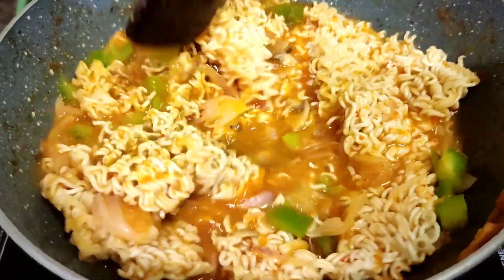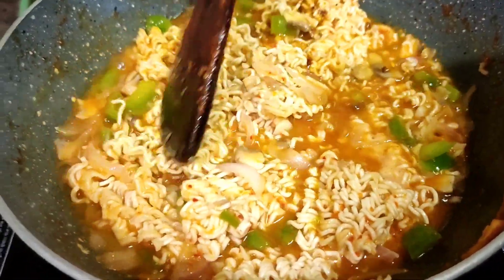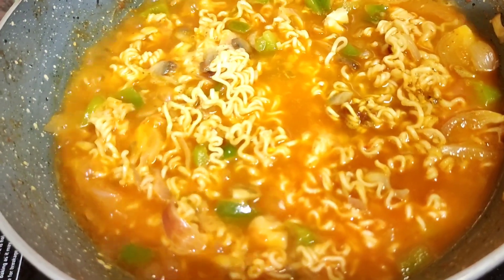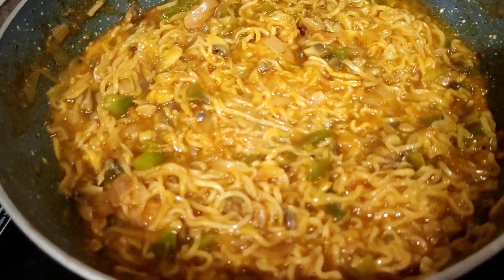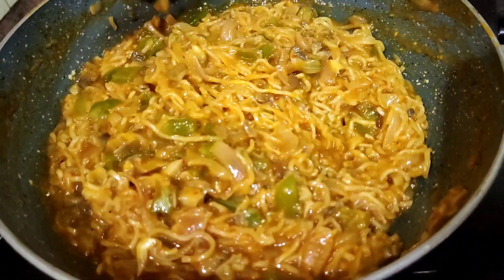Now let's boil it well. Wow, noodles are ready. Thank you!